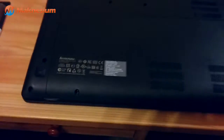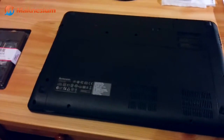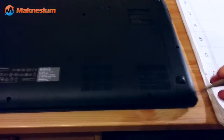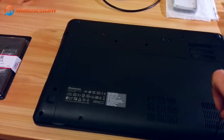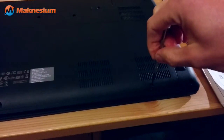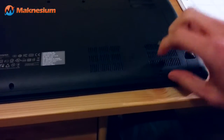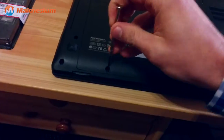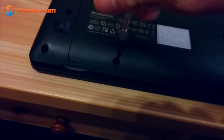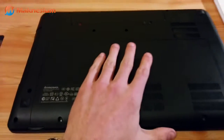For this, we have to unscrew this screw and this screw with a screwdriver. I've taken out the screws here and here, so I can now open up the bottom.